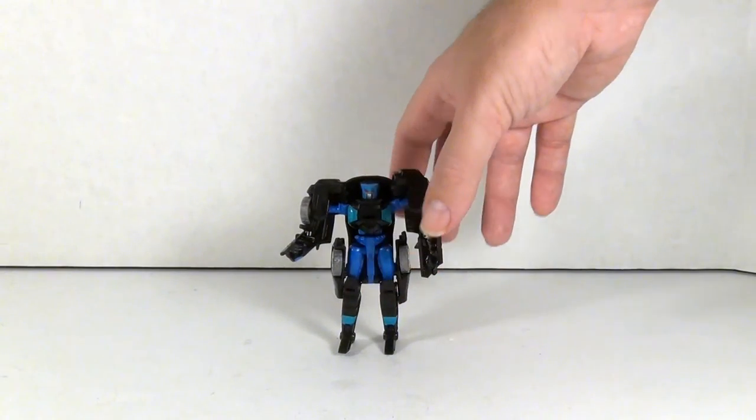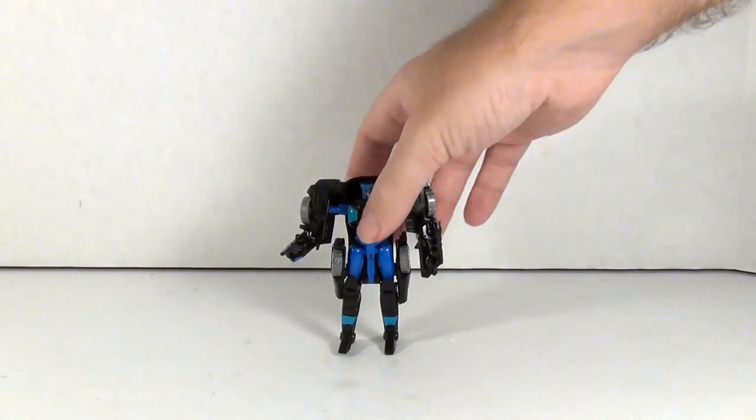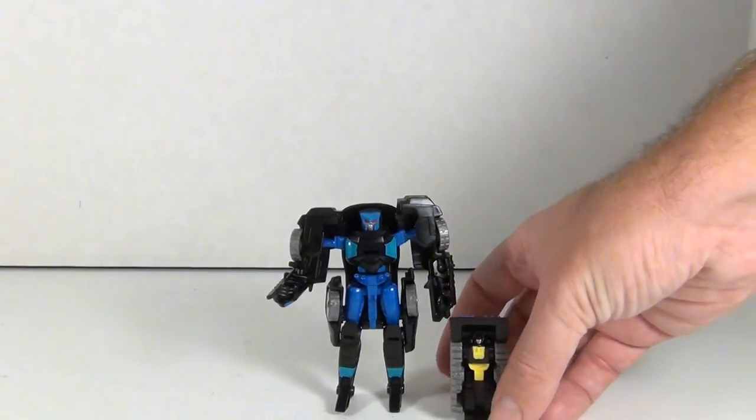There are plenty of options for guns out there — Shapeways makes a ton, and there have been Microns from Arms Micron on down. So it's not like you can't get a weapon for her. But I am a little bummed that she doesn't have a gun included that she can really use.